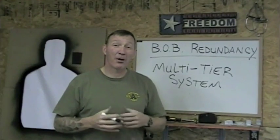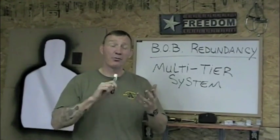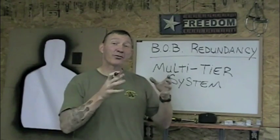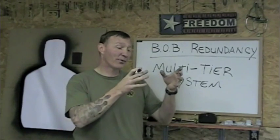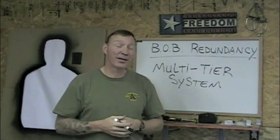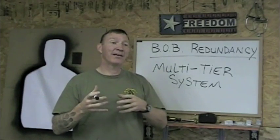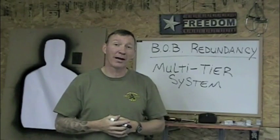When we're talking about BOB, our bug-out bag, it's a system of bags containing food, water, shelter, and other equipment items, allowing us to survive an emergency situation and enabling us to evacuate from one point to another within a specified period of time. We want it to be multi-tiered — we want redundancy within our bag systems so that if we forget a bag, we might have a backup somewhere else.